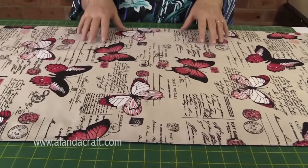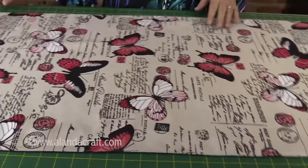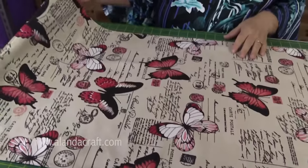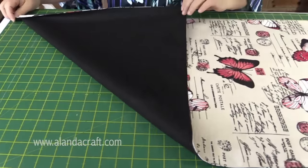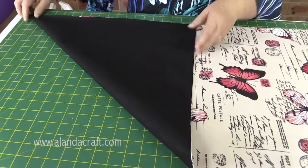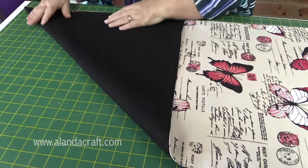Now it's time to fold our bag. This can be a little bit tricky, so if you get lost don't worry — we'll have photos and step-by-step instructions on the website, and the link will be in the description below. Make sure the fabric you want on the outside is facing upwards. Pick up one corner with your thumb and forefinger and bring it over so that end forms a triangle, making sure those edges meet up nicely.